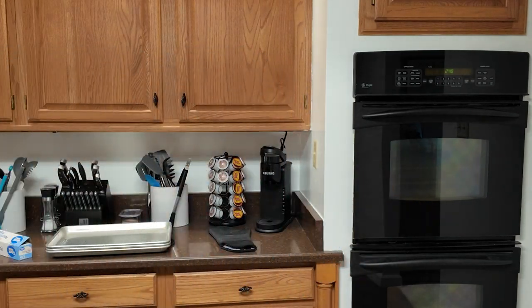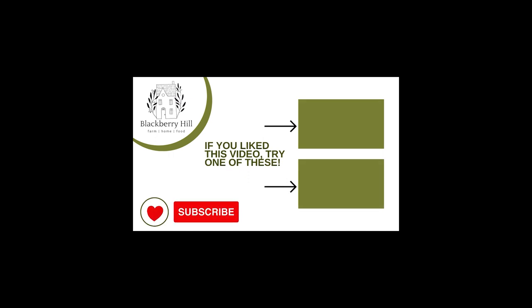I can't stop eating these. I don't even like strawberry. These are good.